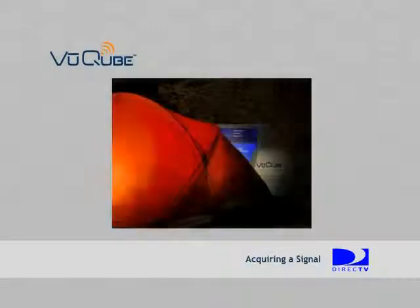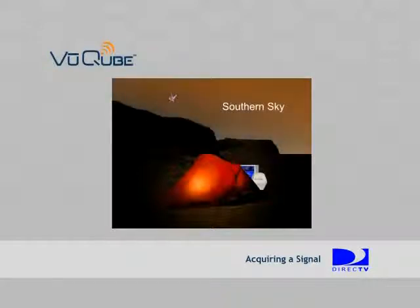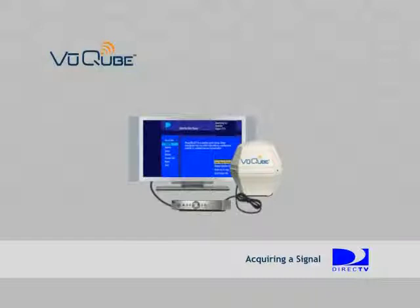Once you've positioned the ViewCube, you're ready to lock onto the satellite. You will be locking onto the DirecTV 101 satellite. Make sure you have the ViewCube positioned with a clear view of the southern sky and that your ViewCube is connected to the receiver. Also, make sure that your receiver is correctly connected to your TV.